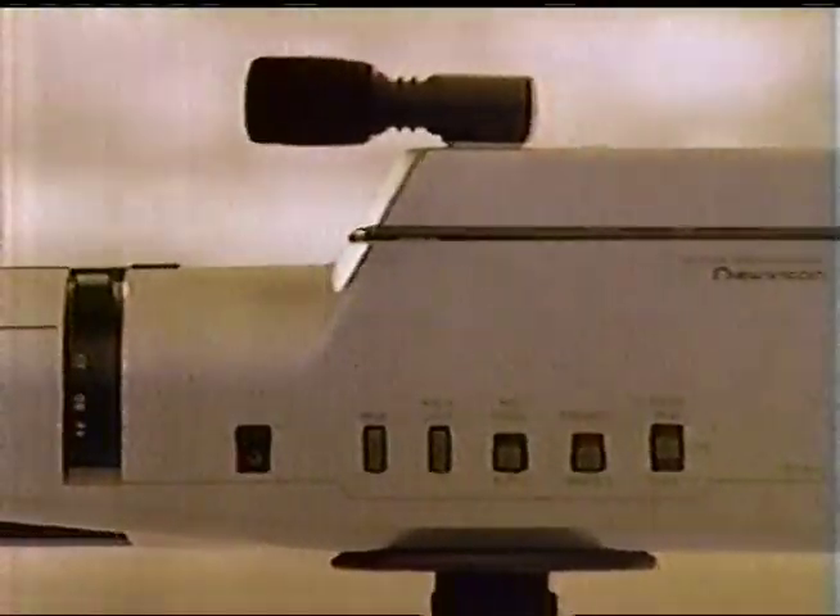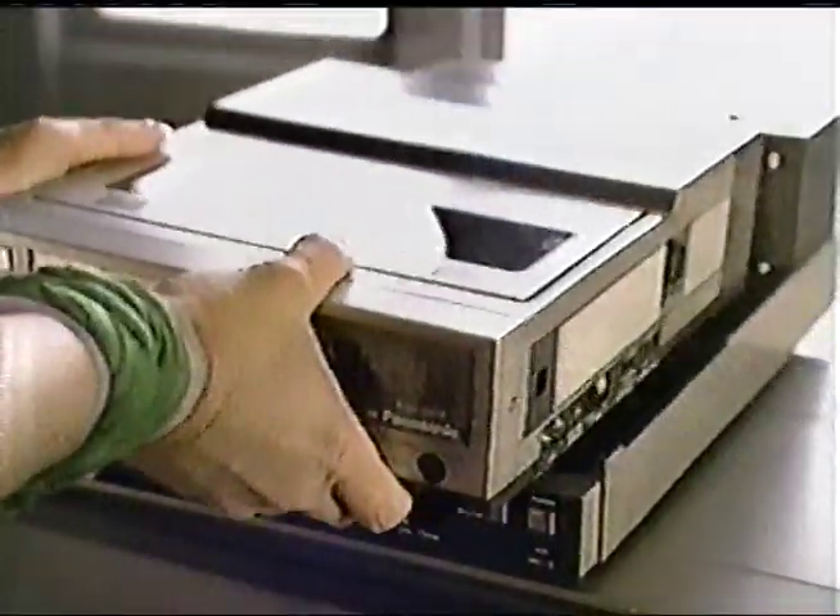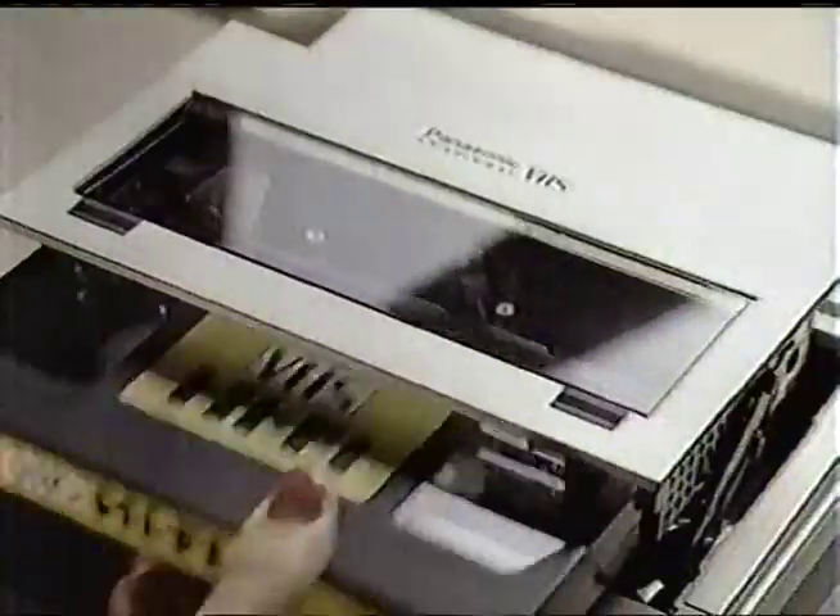Panasonic introduces a new lightweight video system that's so automatic it works by itself. The Panasonic video camera focuses by itself, adjusts for changing light by itself, and even works in extreme low light all by itself. This Panasonic VHS recorder connects almost by itself and plays back a jitter-free picture in slow motion and stop motion. Put in a pre-recorded movie and this Panasonic gives you hi-fi sound through your stereo — sound so far superior to ordinary TV it stands out by itself. Panasonic video systems, just slightly ahead of our time.